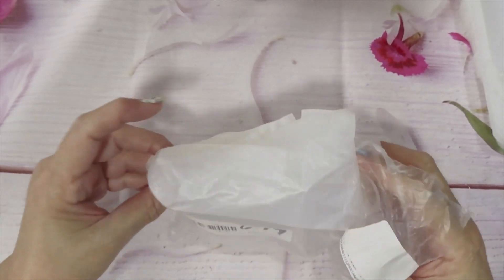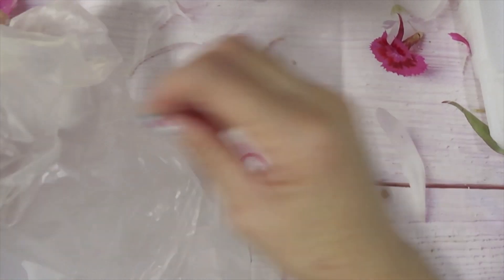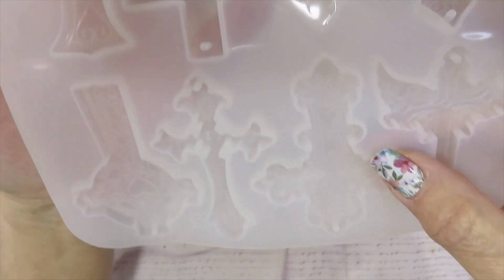Continuing with the molds — this one is $6.99 and it's a cross mold. What caught my attention is the detail it has. The one that really caught my eye is a cross with angel wings. They might be too big for a pendant, but this one isn't too bad. I like the ones with details — six dollars and ninety-nine cents.